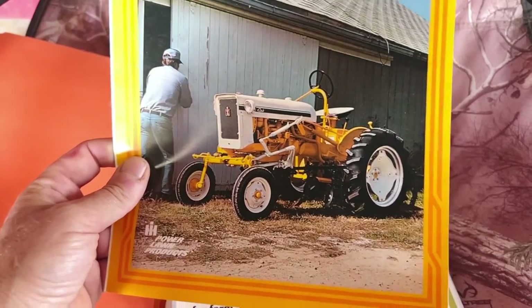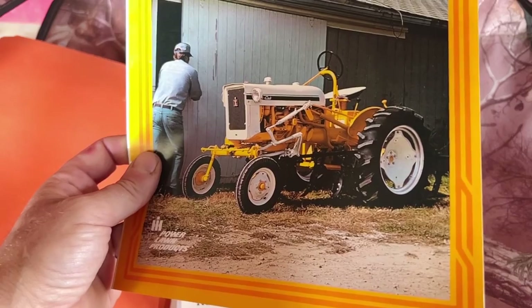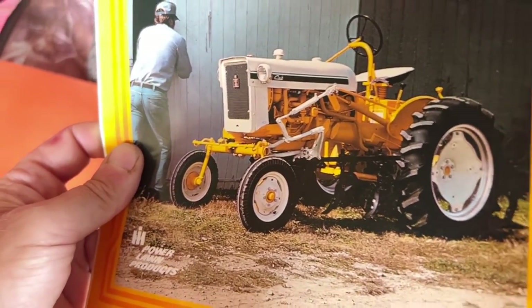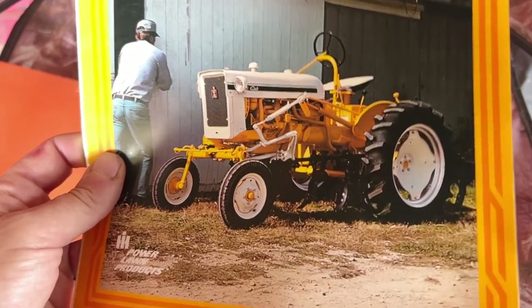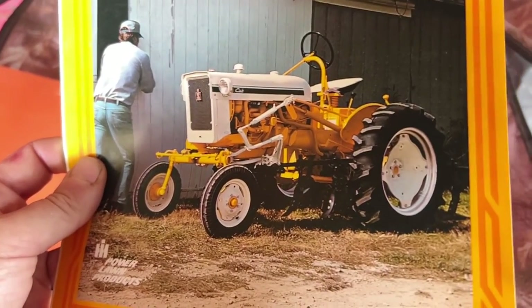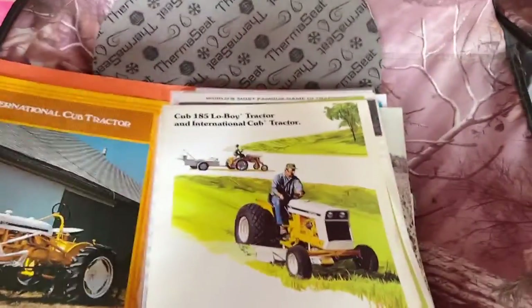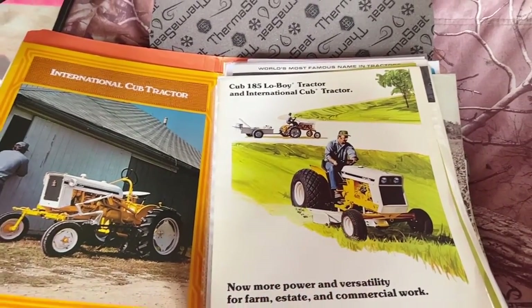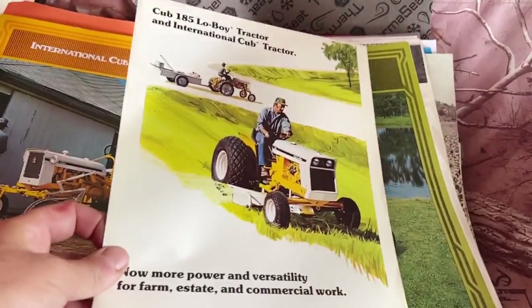In the last year or so of production, International painted them red again. They had the blue and black long stripe and said 'International Cub' on them, but they were back to IH red. Of course you could always special order your International Cubs in red, but most of them came yellow. One of the stories I was told a long time ago was that the lawn and garden dealers would get the yellow and white, and the ag dealers got the reds — whether that's true or not I don't know, but that's what I've been told.